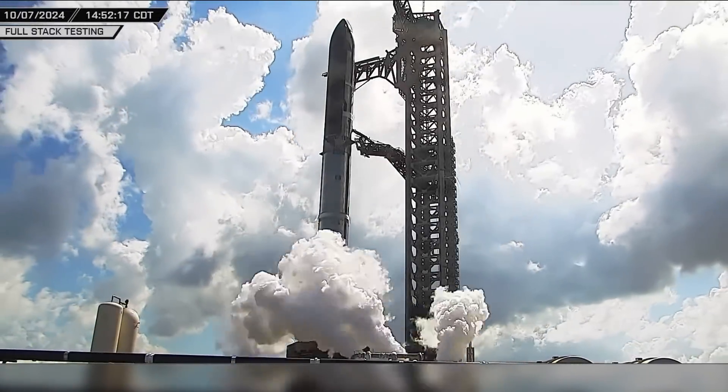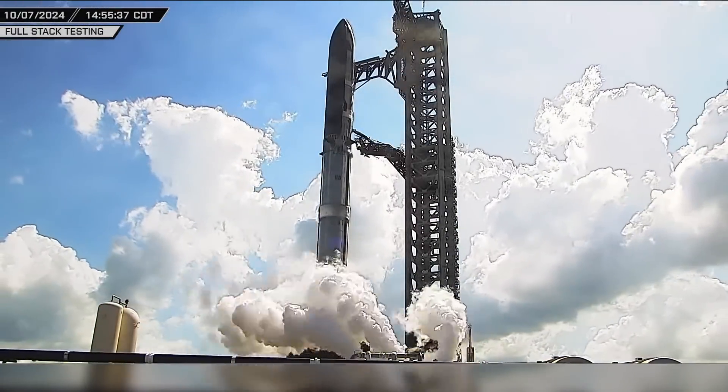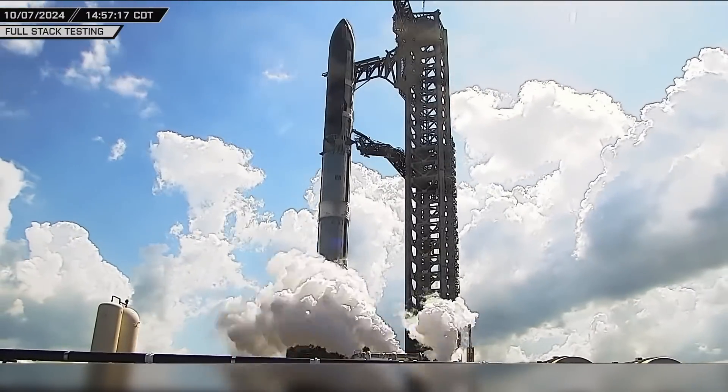Hey everyone, and welcome back to this week's Starbase update. You already know what's coming, so let's not waste any time and get right into the action.